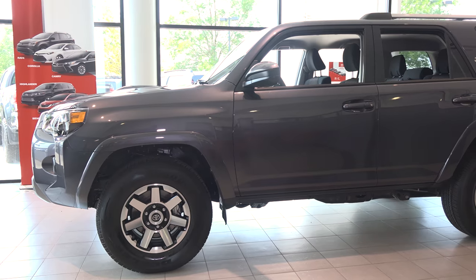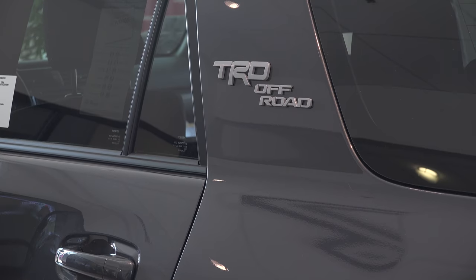Hi, my name is Nick Sisson from Dick Hannah Toyota. Today I will be showing you how the crawl control feature works on the 2017 Toyota 4Runner TRD Off-Road model.